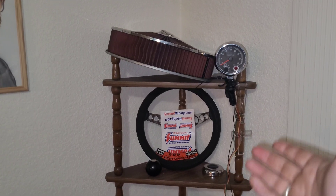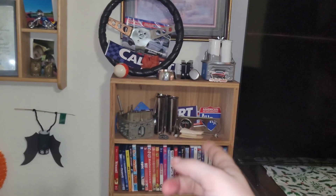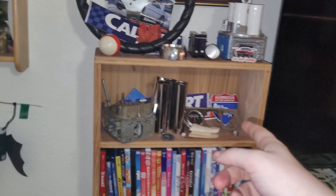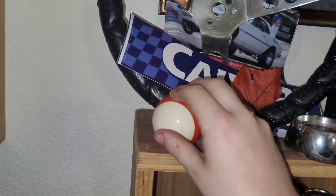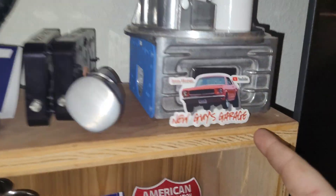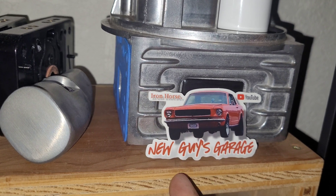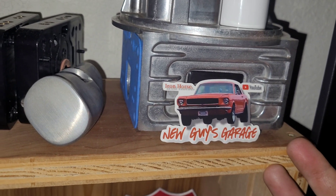I almost forgot the most important part — you gotta hang up all your cool stuff in a display area where you can see it: steering wheels, carburetor parts, pistol grips, gauges, patches, stickers, gaskets, shift knobs. And what do we have here? Is it an Iron Horse New Guys Garage YouTube sticker? Holy buckets it is. Now I feel like a real YouTuber. Look at that — there's a little mini me in there, looks like I'm jumping through the air.